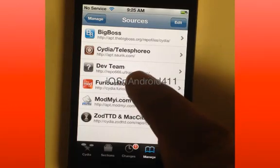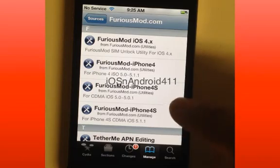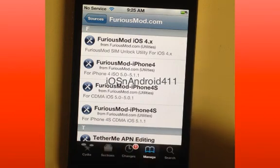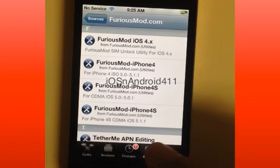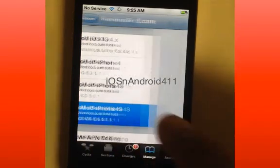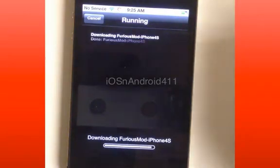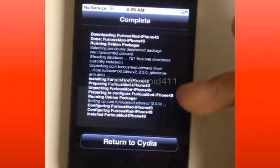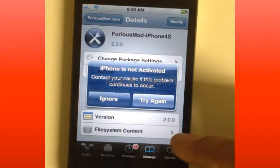After you add the source, go ahead and click on furiousmod.com. You'll be presented with some options. Read carefully — the one you want is the last one: 'For iPhone 4S CDMA iOS 5.1.1.' Click that, then click Install up here, then Confirm. Everything here should be white. If you get a yellow or red, it's not going to work — you'll need to figure out the problem. You can send me a comment and I'll help you.